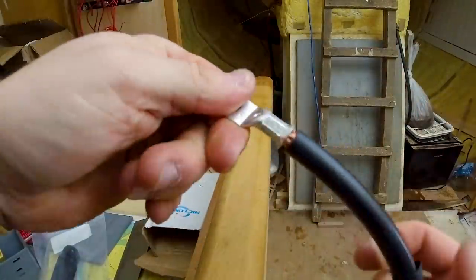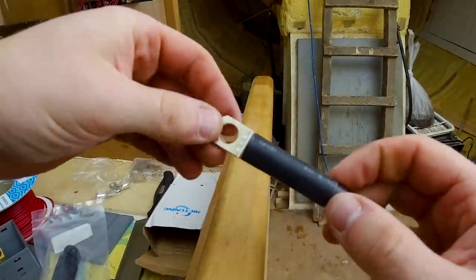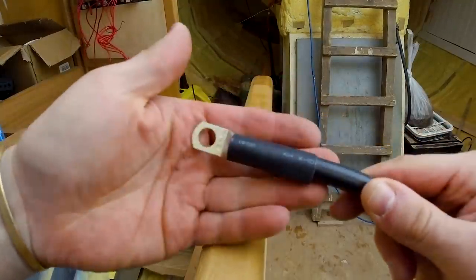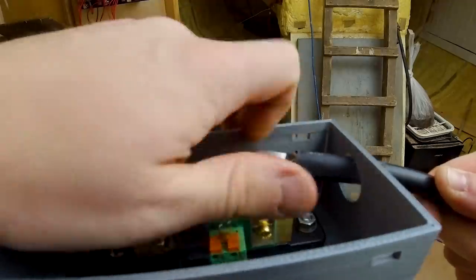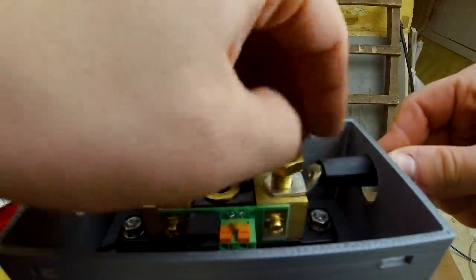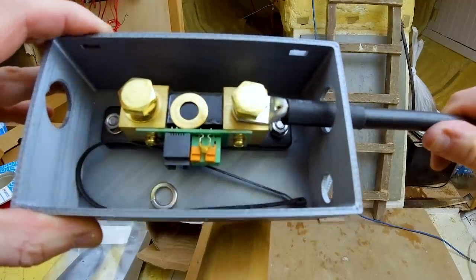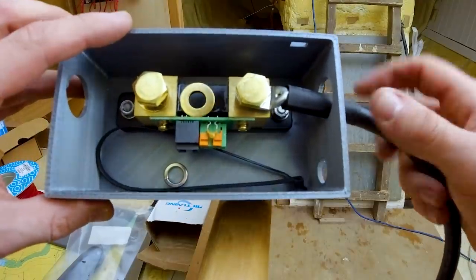That's what it looks like after it's crimped, and then you just slide the heat shrink over it like that and heat it up - one cable done. That can then pass through here and bolt onto the shunt. I didn't check if the holes were big enough, but they fit fine. It bolts on like this and that's going to look really tidy and professional - very happy with that. I'll do the other side and get this box bolted into place.